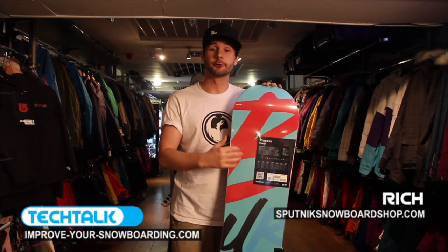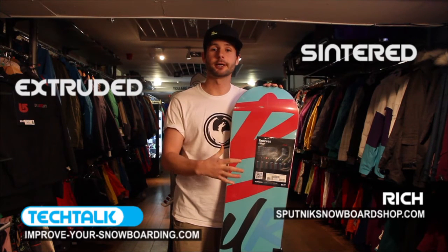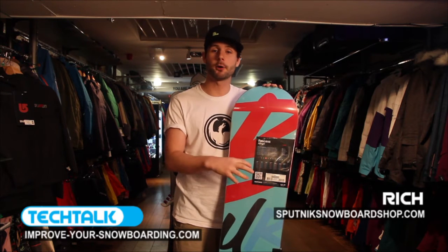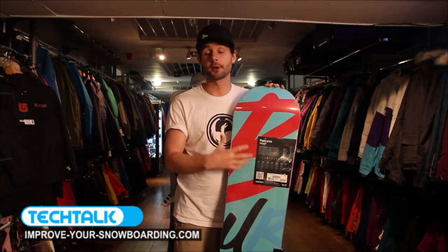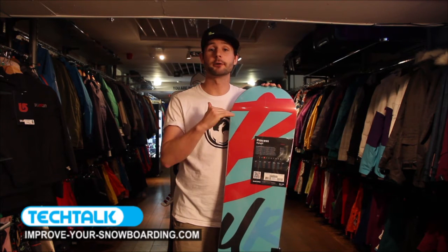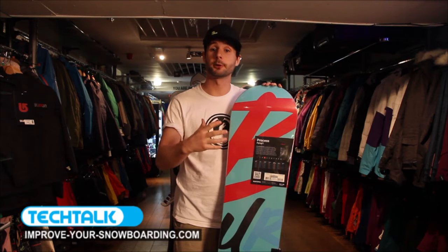When looking at snowboards and the base, there's two things to look at. You get extruded bases and sintered bases. Extruded bases tend to be a little bit cheaper and found on park boards and jib boards and a little bit more of the entry level boards. They're great bases, they hold the wax, but they're just nice and smooth bases to run along with the snow, but not necessarily as fast as some of the other bases available.